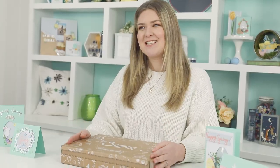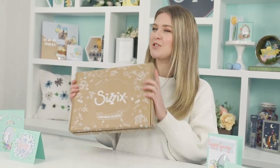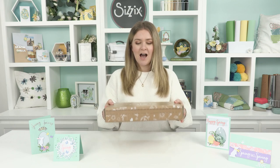Hi guys, welcome back for another video. I'm Jess and I'm one of the creative designers here at Sizzix. Today I am super excited to share with you our brand new March craft box, which is our springtime craft box. Please leave a comment down below if you guys get your hands on it — I can't wait to see you get it, and we'll jump right into the video.